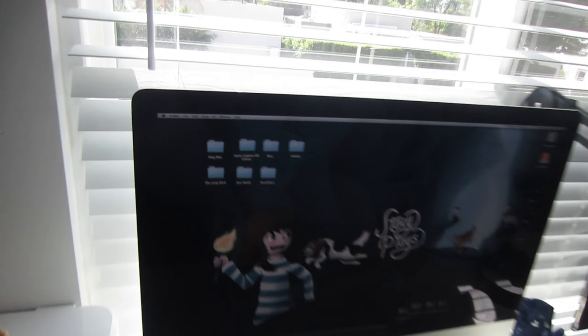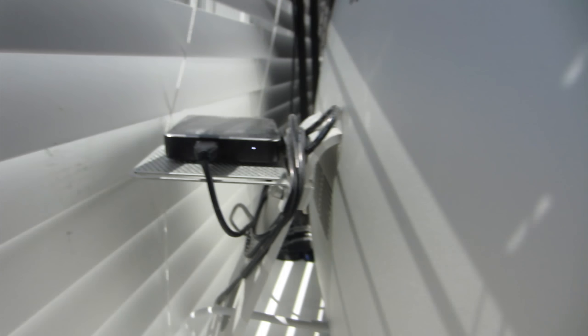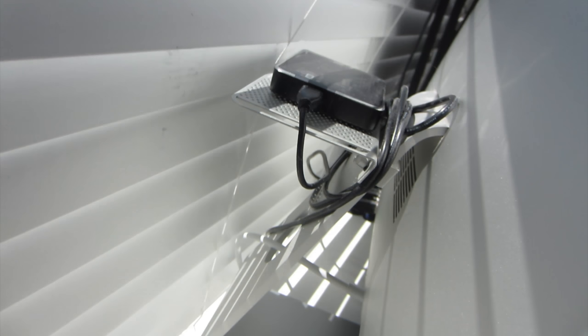I just remembered what I forgot — behind my iMac I have a little shelf that screws onto the back of the iMac and it holds my two-terabyte external hard drive right up there. Okay, bye!